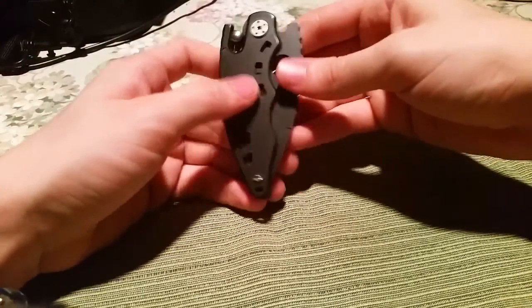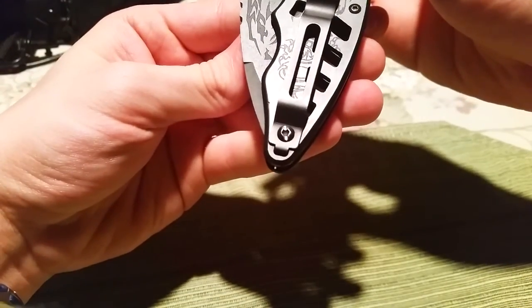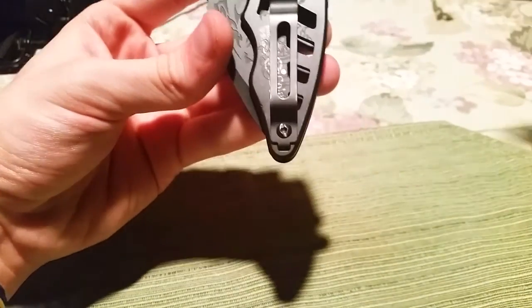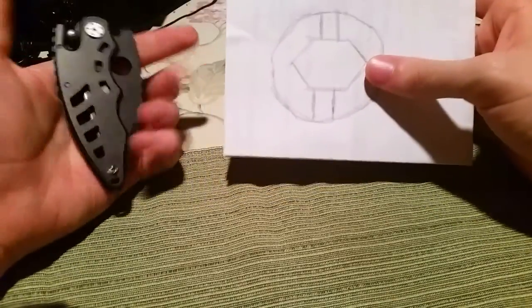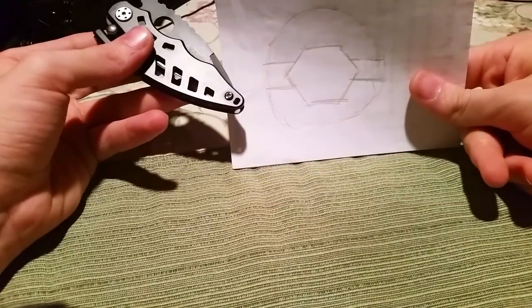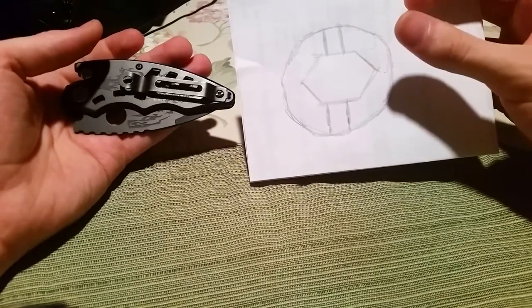What I wound up doing was modifying them, and you can kind of see right there. You can see that I cut the hex into slots here and I tried it different ways on different sides. So this side got this style and this side got this style.